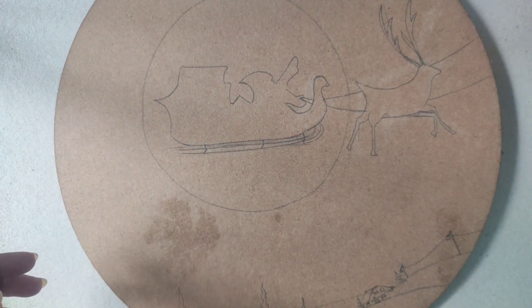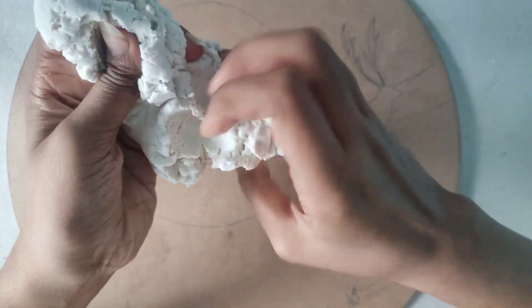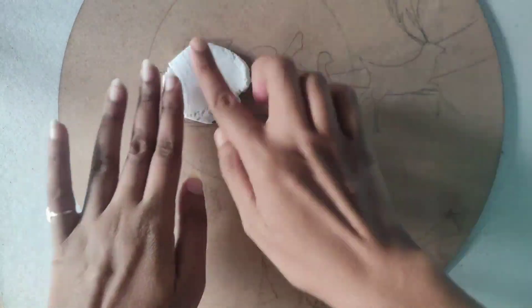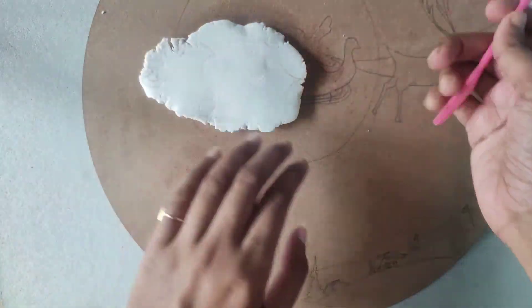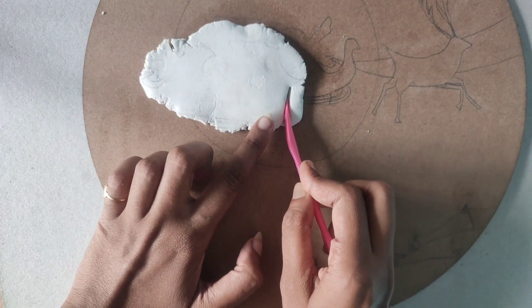Let's check it out. Knead the clay before use to make it softer. Here I take a ball of clay and press it over the drawing, then I flip it and the mark of the pencil is copied on it. So I cut it with the help of clay modeling tools.